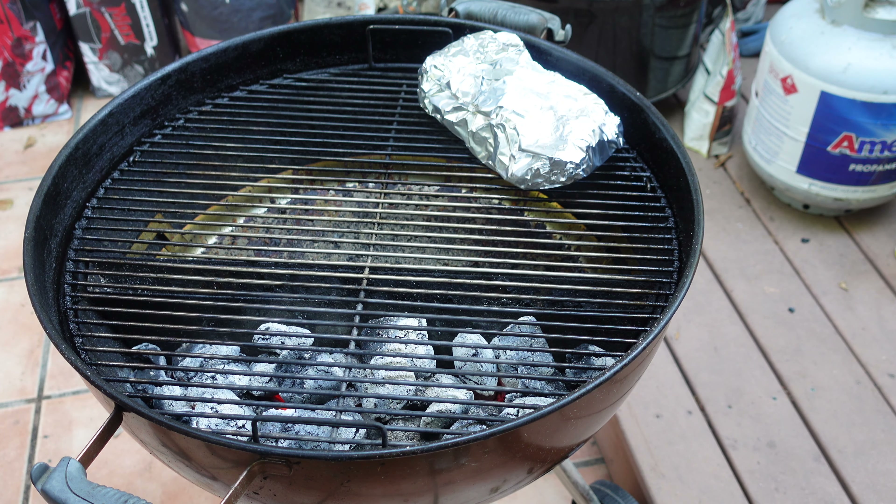The neighbor just came outside and said 'wow, that smells phenomenal' — and it actually does. With the Southern Mustard it's coming along beautifully and smells amazing.